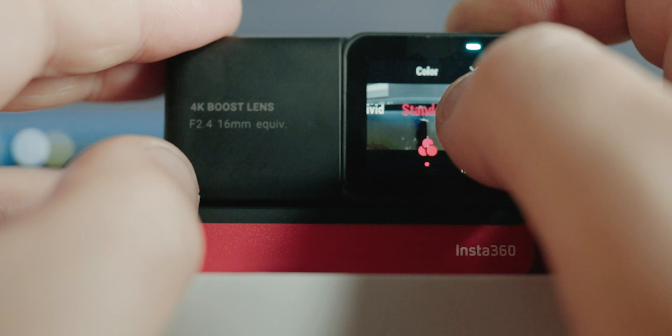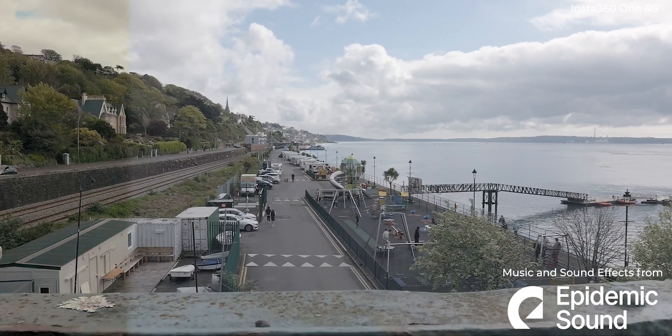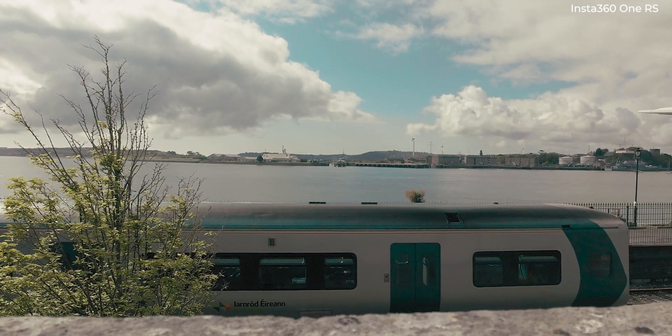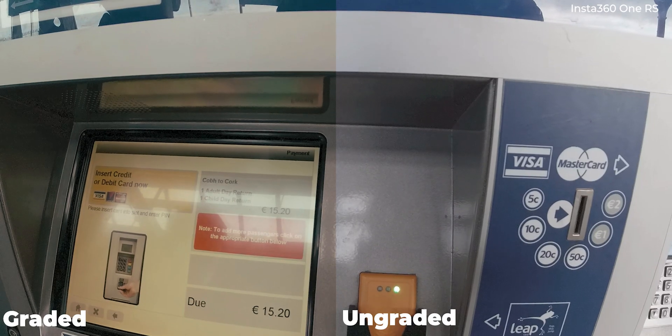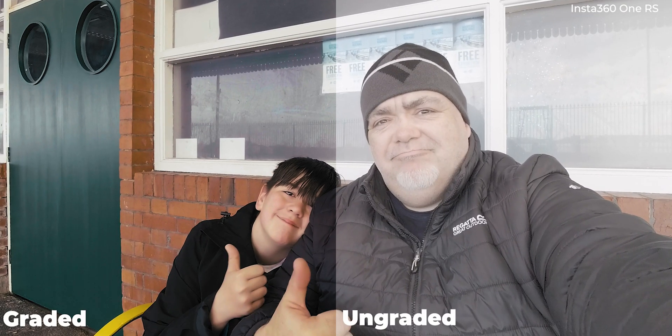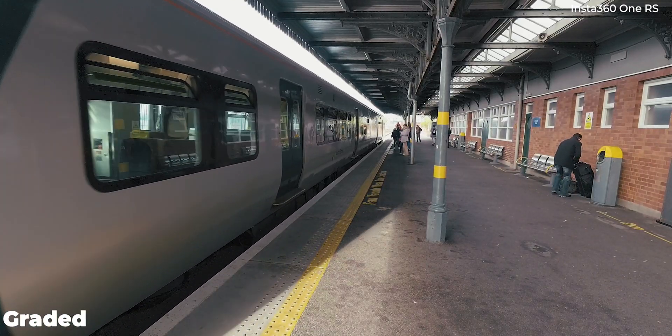It was all shot in the log profile and it was graded in Lumetri in Premiere Pro. So stick around, 60 seconds now. All aboard!